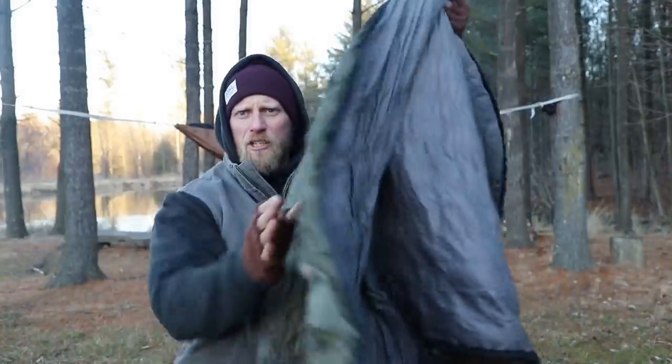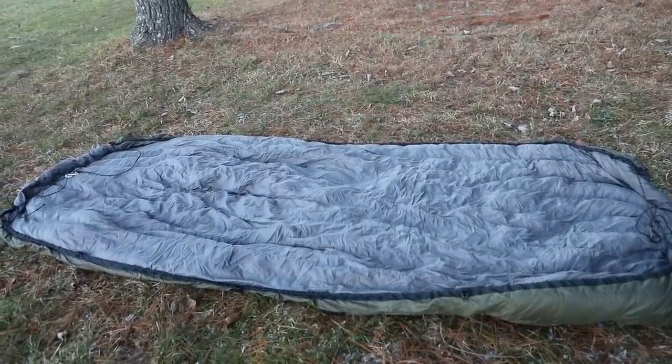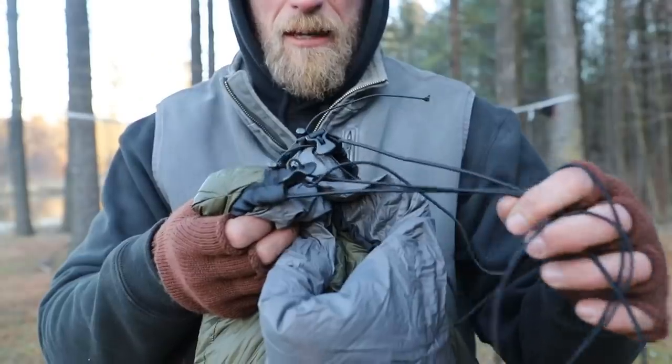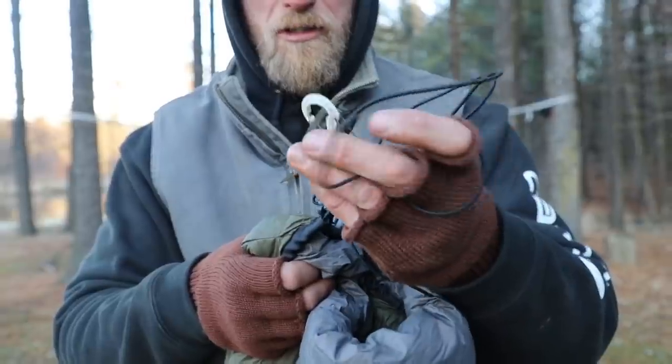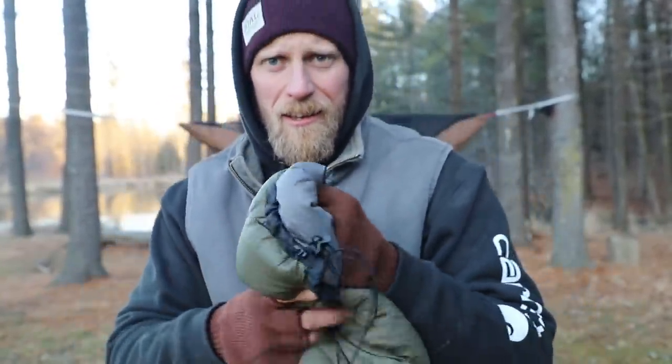So we're going to start out with this thing — this is an under quilt. An under quilt looks like a square piece of sleeping bag material. There's an absolute mess of shock cords and carabiners and pull tabs and all kinds of stuff on here. It just makes it look so confusing, but it's really easy to set up. And if you set it up right, it works perfect.